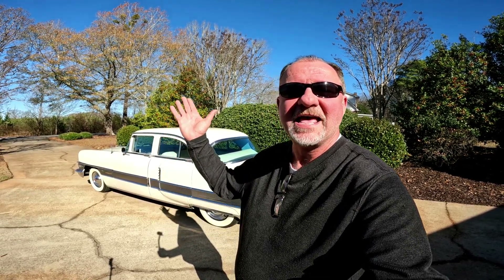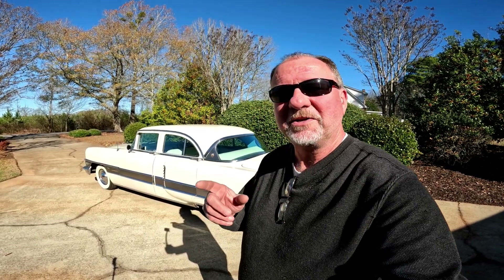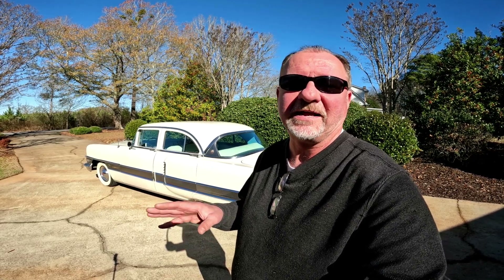Hey, welcome to Classic Performance. It is absolutely a beautiful day out today, not a cloud in the sky. What better thing to do today than to take the 1956 Packard Patrician out and show you how the torsion ride suspension works — the self-leveling torsion ride suspension — that is the thing that gives this car its legendary ride. So let's get busy and show you in detail how the system works.